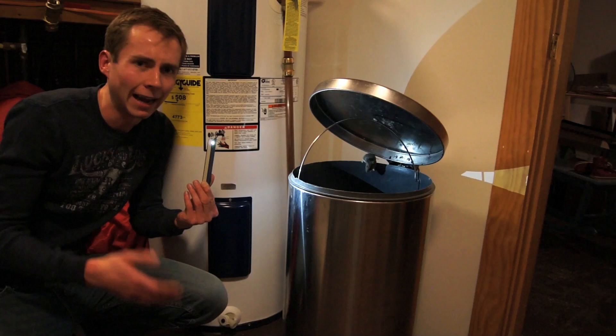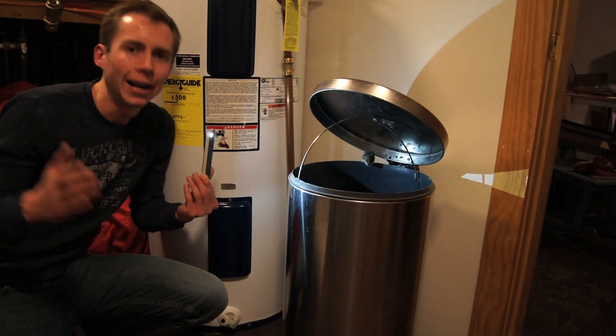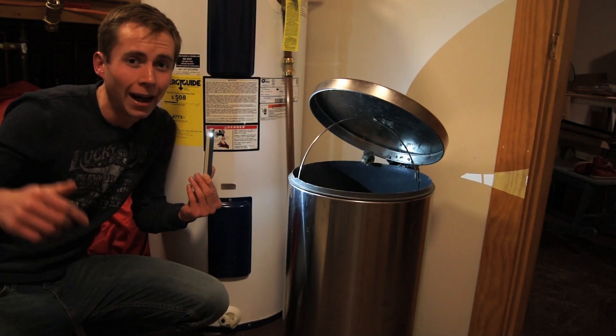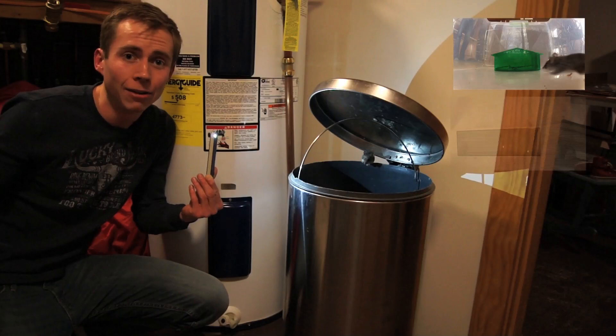I don't want to do that though, and I certainly don't want to drown it, so I choose to use a live capture humane trap, which you can get really inexpensively and easily. I will go ahead and post the links to a bunch of them on Amazon down in the video description in case you're interested, or you can just check out any of my other videos about these traps. There are lots of safe humane solutions that won't hurt the mouse at all and work way better than a five gallon bucket trap.